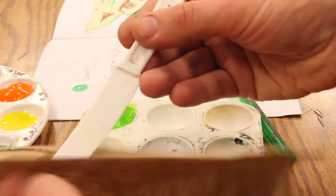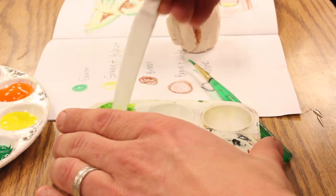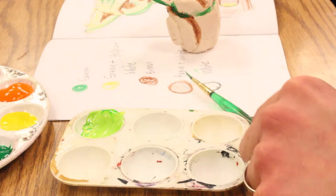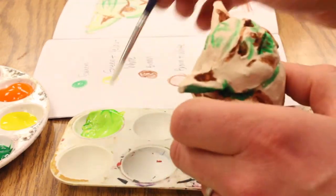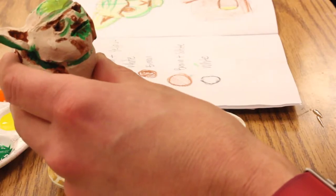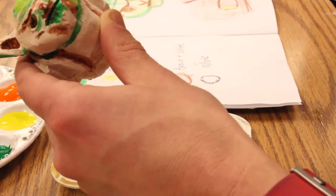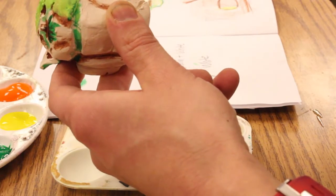That looks a little dark to me, so I'm going to wipe it again and put a little more white in — that's more what I want. That way you don't use up the bristles of your brush getting paint all over everything. Now I can take this paintbrush and go on top of the areas where the shadows have already been put in underneath. Right here on top that looks really nice where I have that dark green underneath.